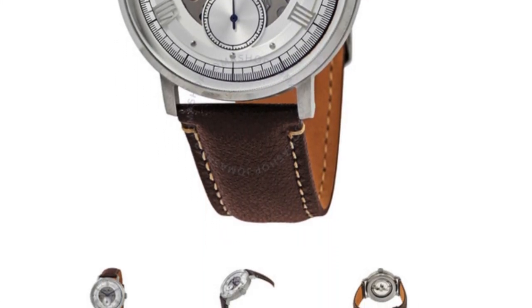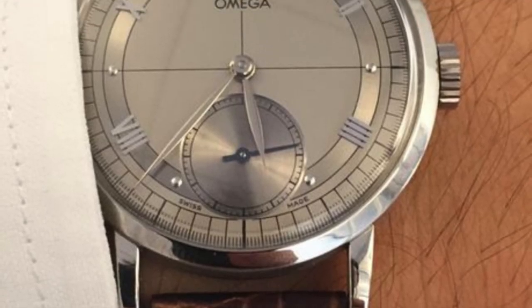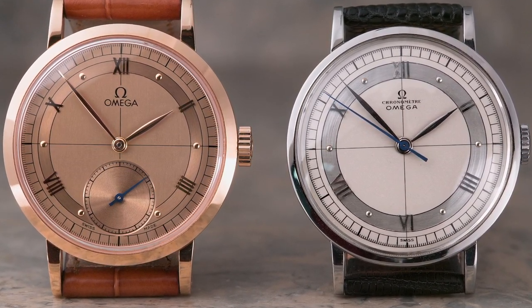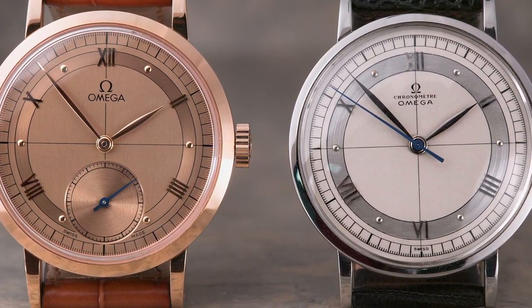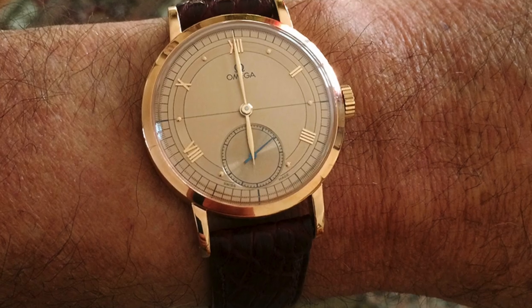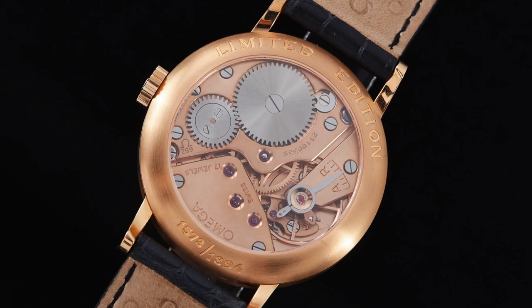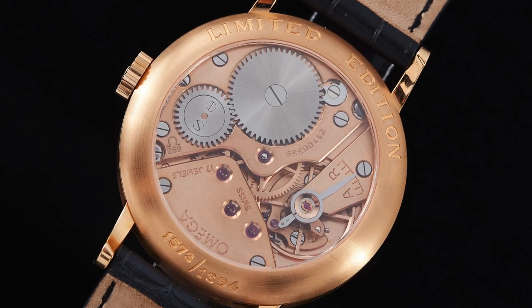Before we discuss and review this watch, I wanted to talk a bit about the Omega watch it pays homage to. In 1994, Omega released a series of watches that paid homage to their classic design from 1894 to commemorate 100 years in business. That model was simply named the 1894, and featured different finishes ranging from stainless steel to gold and rose gold, powered by a caliber 269 hand-winding movement with a sapphire exhibition case back.